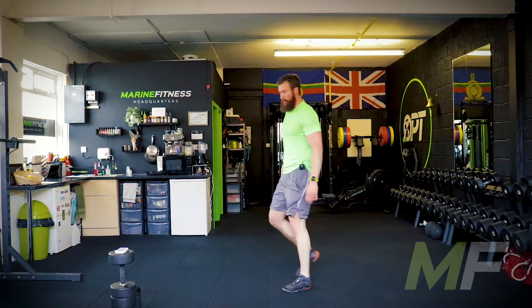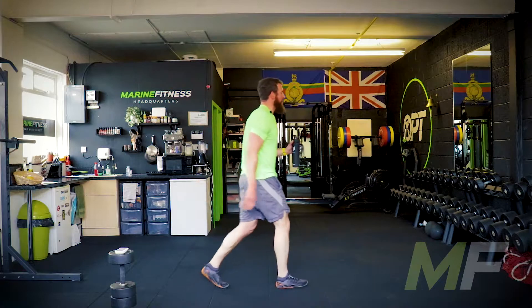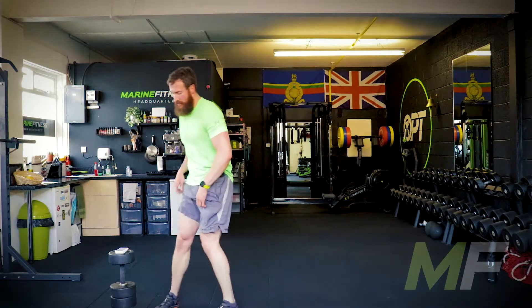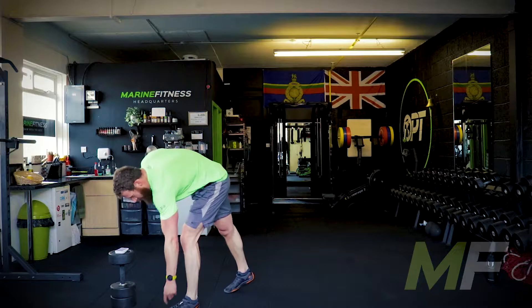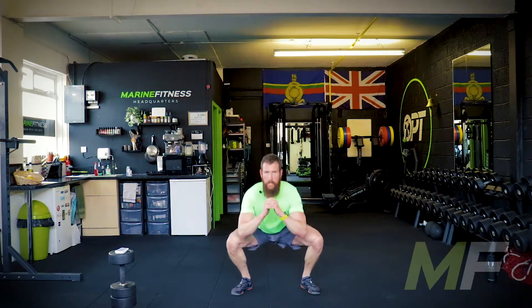Tuck jumps — whose idea was that? Shake it out, breathe, stand by. Nine clubs — nine squat jumps. Let's go. We're getting hammered, but we like it. Drive the toes, go as low as you can go while keeping those feet flat on the floor. Nine of them, come on. Good. Well done.